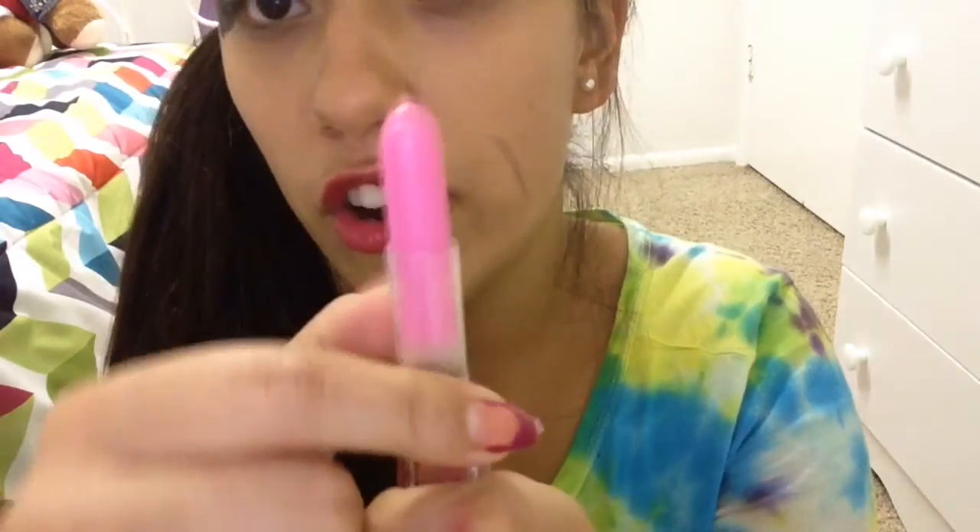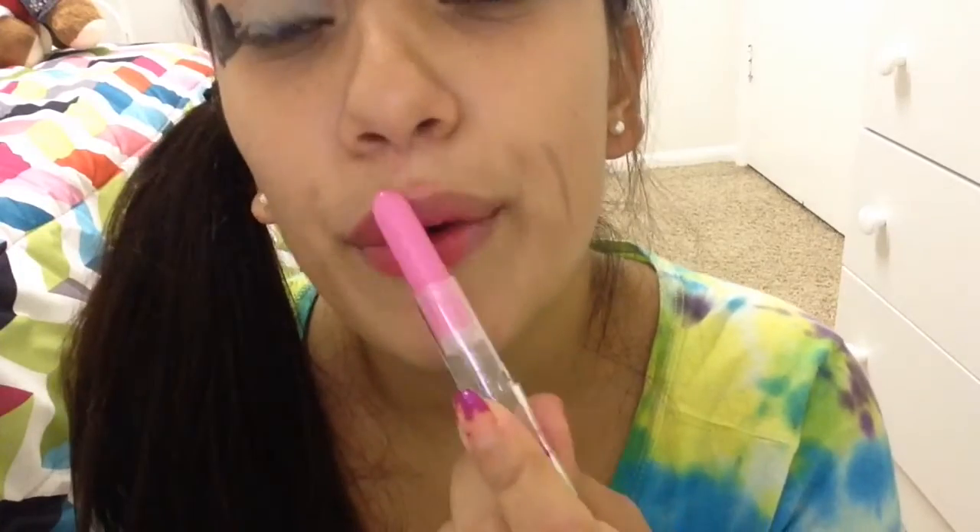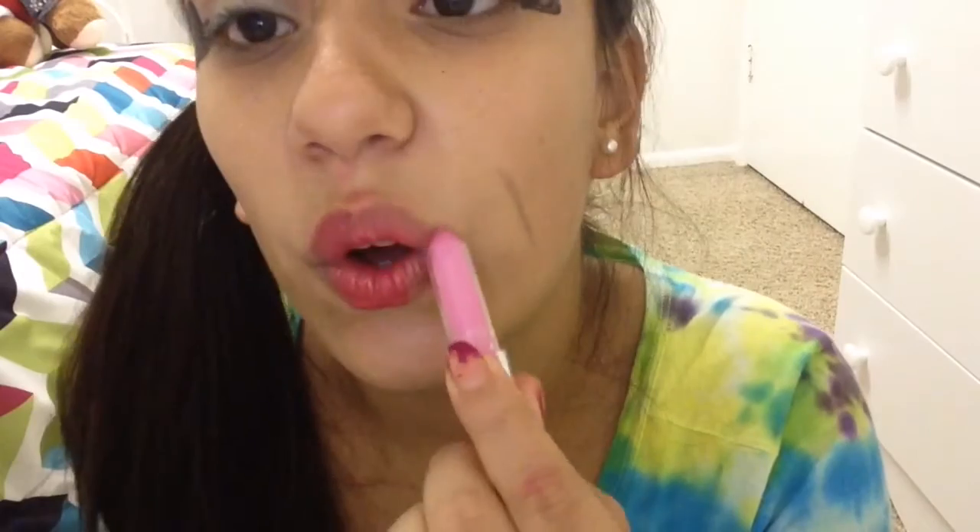So we're going to put our lip stain on, and I'm very excited about it — it goes on really good. So we're just going to put it on — I don't want it to break, because this was about $100, to be honest.